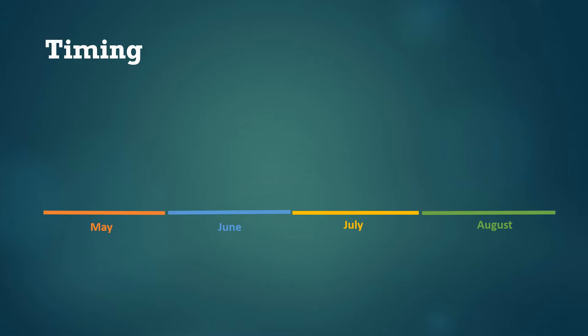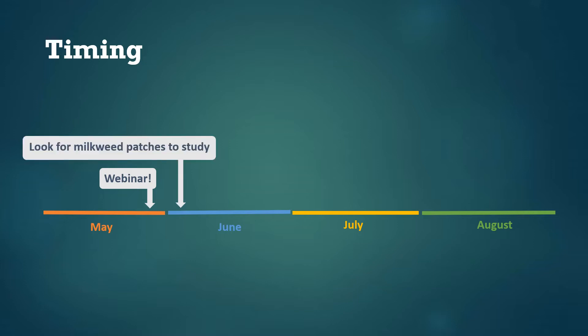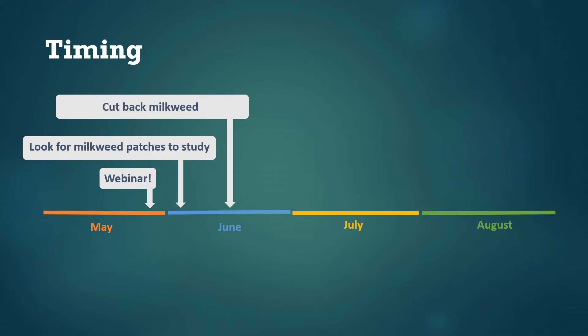Here's an overview of the timeline for this study. As we post this webinar it's late May, and we're hoping folks will watch this now and into early June. The beginning of June is a great time to locate the milkweed patch or patches that you'll be studying — at this point most of the stems should have come up out of the ground. If you scout too much earlier you'll miss some because they haven't emerged yet. Next, we'll ask you to start the experiment by cutting back half of the milkweed patch around the time when milkweed in your area is beginning to flower. For us in Michigan this is about the middle of June, but it could be a couple weeks earlier or later depending on your location — the timing doesn't need to be totally precise.